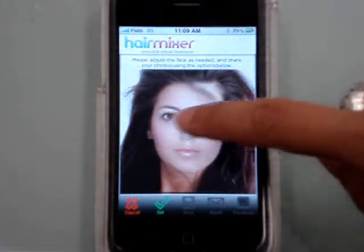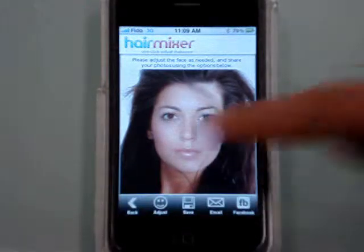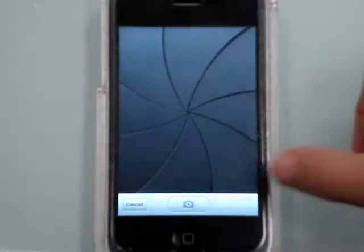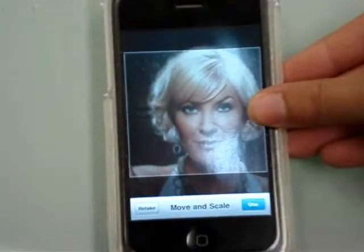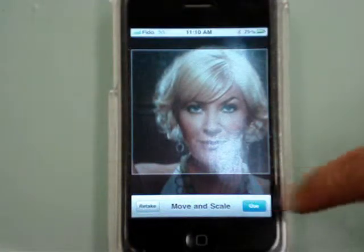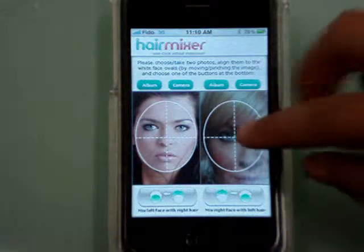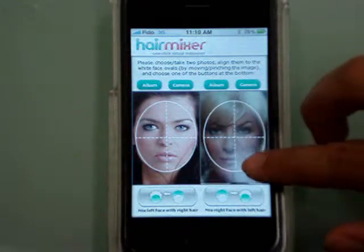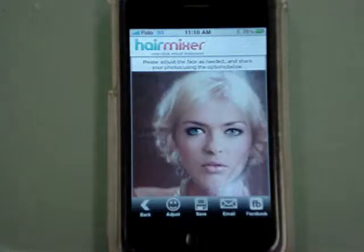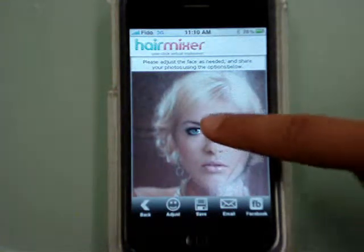You can adjust it if you need to. If you want to see what your photo would look like on a photo from a magazine, you simply take a photo of the magazine. Line up the face and you can now hair mix your face into the hairstyle. In seconds you have a completely new hairstyle.